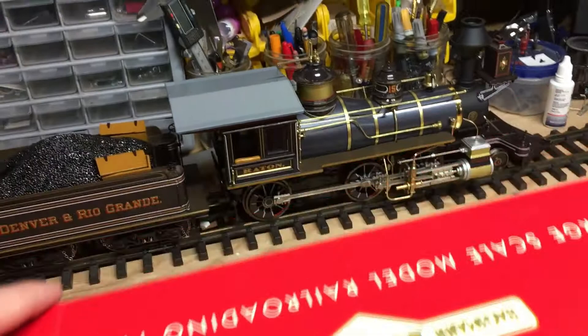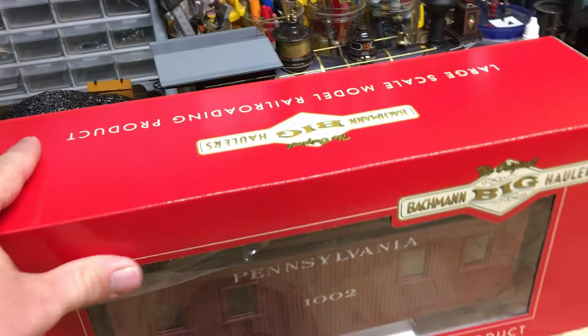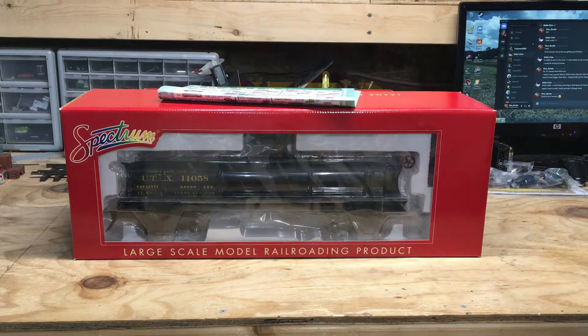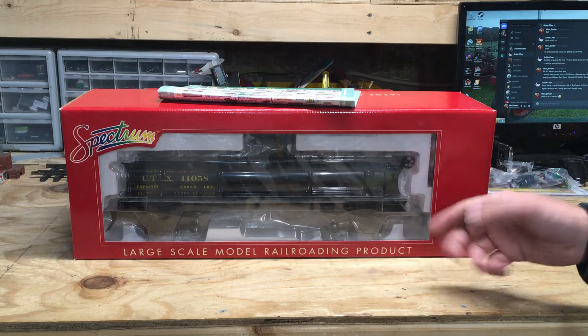These were about a year late, same can be said for the new Big Haulers they're coming out with as well. I was hoping to have the review out on this 260 first, but I ran into a couple of issues with this model and I'm currently waiting for parts from Bachmann. But anyways, we'll get this model out of the box. I also picked up one of these 120.3 frameless tank cars, but I won't be showing that in this video because I've already done a separate review on one — the only difference being the paint scheme. I'll leave a link to that review if you want to check it out.